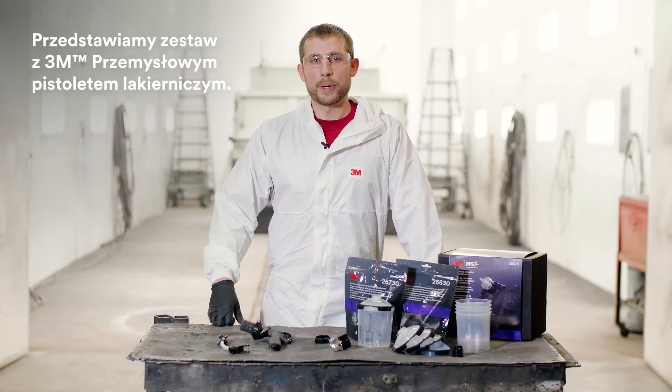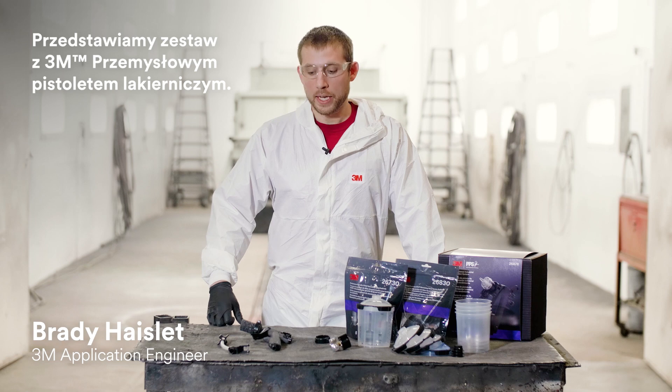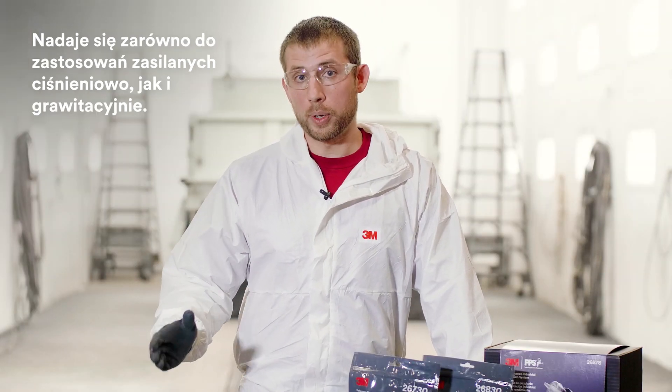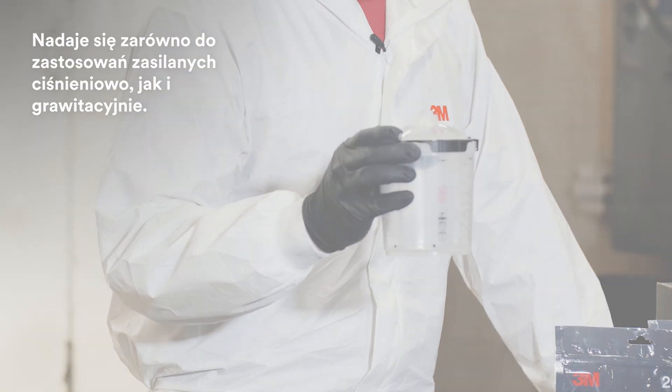Hello everyone, my name is Brady Hazlett. I'm an application engineer at 3M, and today I'd like to go through the 3M performance spray gun kit. I'll show you what comes in the kit as well as how to use it for bulk feed applications and gravity feed applications utilizing the 3M Series 2.0 PPS.